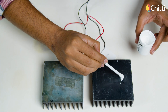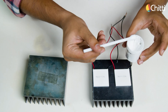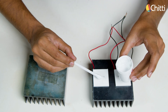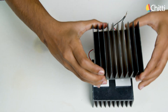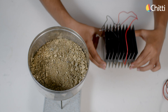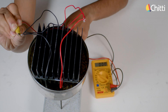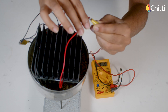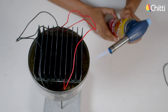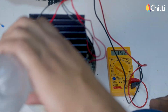Let's add some thermal paste and place the Peltier module over it, then add some on top as well. Now let's place the other heat sink over this. It's time to place the module on the sand. Let me connect a multimeter and check the reading. Let's heat it again — see, as the heat increases, the voltage increases.